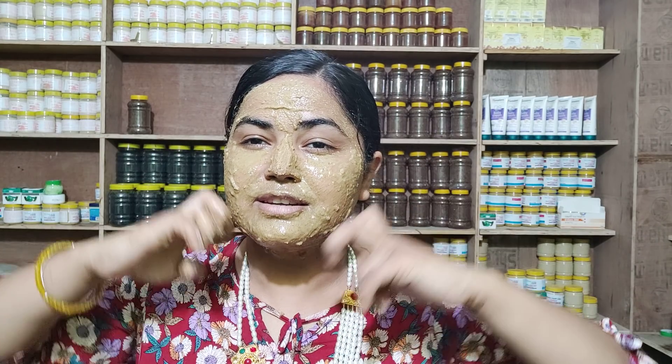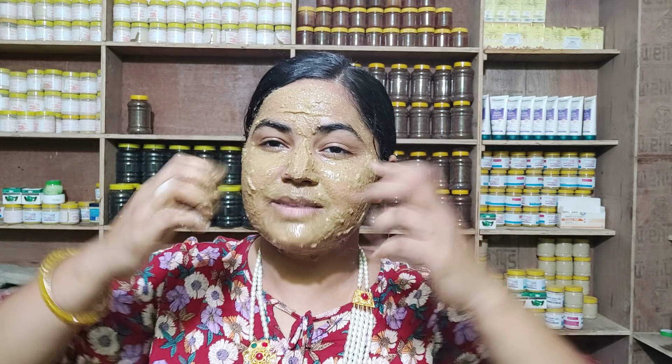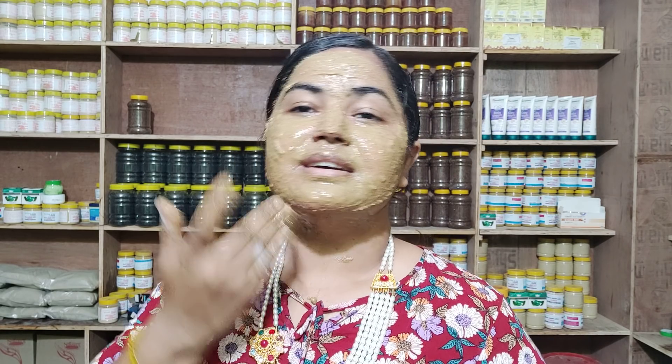Massage the skin and leave the cream, then remove it. With this routine, dryness is very low and wrinkles are very low. Use sunscreen of SPF 3000, and also use night cream, day cream, and sunscreen. You can also use a gel for 3 to 4 months to see results on normal skin.